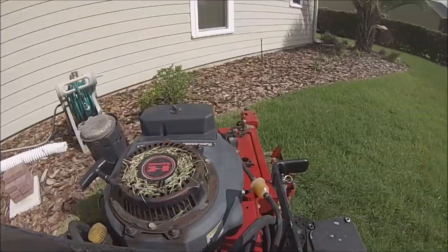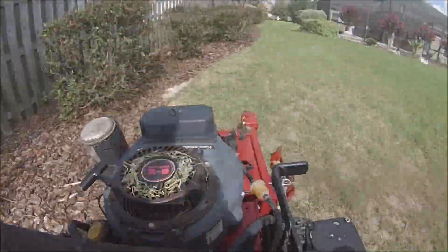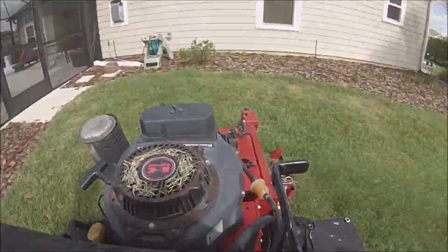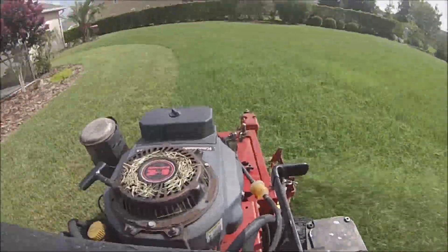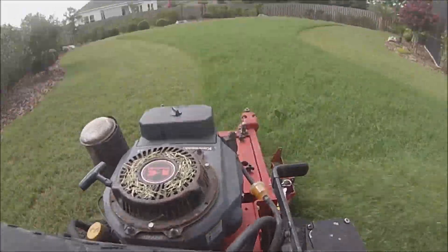I do enjoy mowing this yard. It's an easy yard but it's really satisfying to mow this backyard. Mowing tall grass — you know why it's so satisfying especially if you've done it. You can see it's very satisfying to watch this tall grass get cut. I actually had to triple cut the backyard because the grass was so thick. In some areas it was close to a foot tall, especially in the middle area.